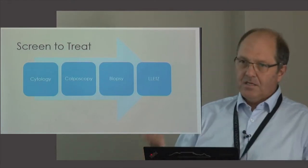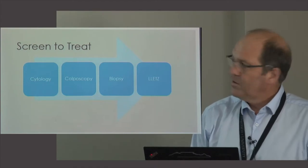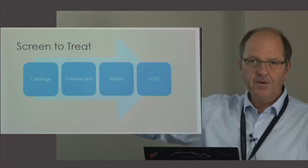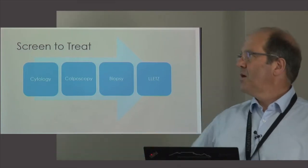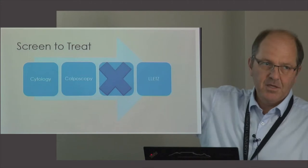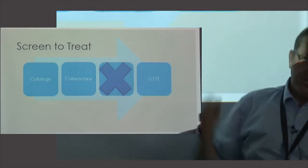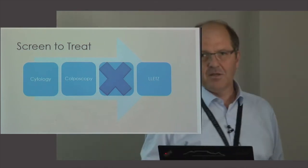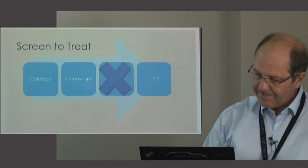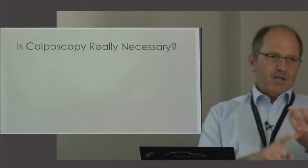Traditionally, the process was that a patient would get a screening cytology smear, be referred to the colposcopy clinic, where as registrars we'd spend an hour on each of four patients per day, doing a biopsy first to confirm the abnormality before recalling the patient six weeks later for treatment. What we're trying to do now is remove that middle biopsy step. The colposcopy visit itself should confirm that this is a lesion needing treatment, and we are fairly good at predicting high grade lesions — most pathology specimens confirm underlying high grade disease.